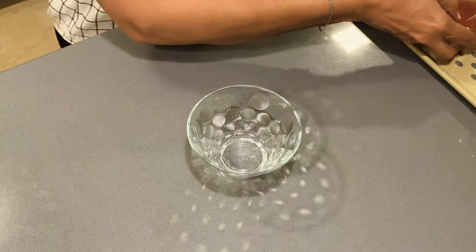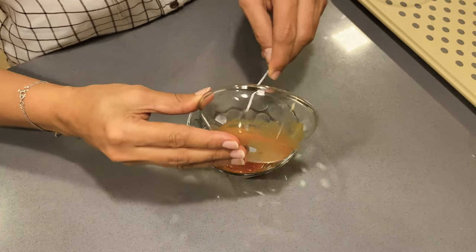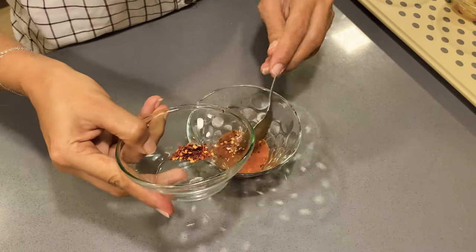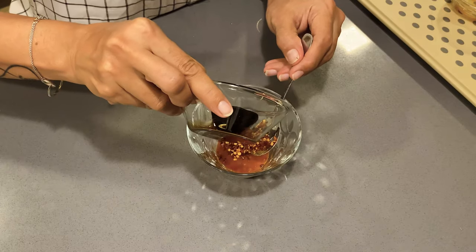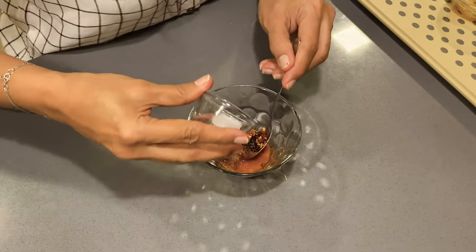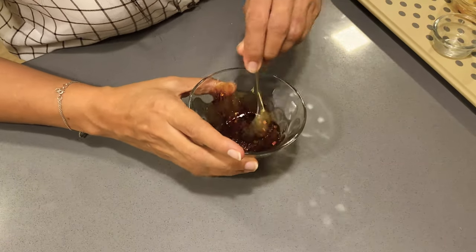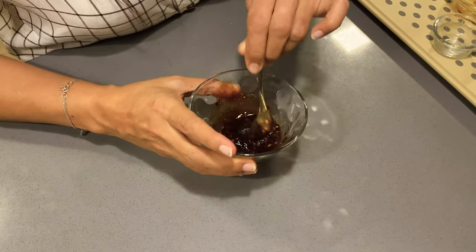In the meantime we will prepare the sauce. We mix the piri piri sauce, chili garlic flakes, soy sauce, and sugar. Mix it together and keep it aside.